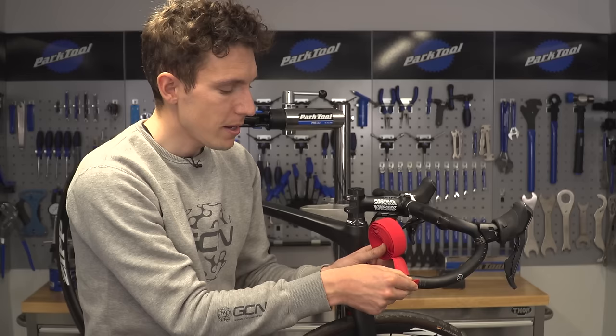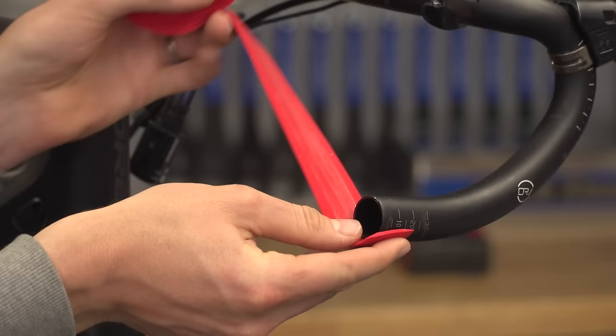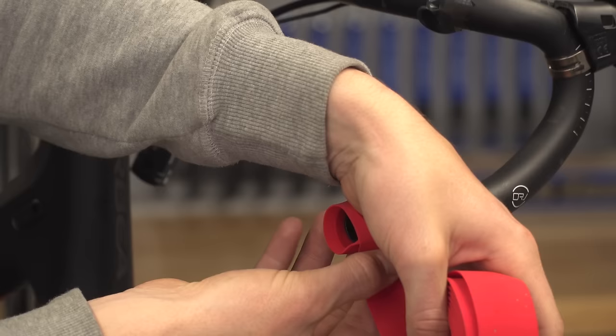Overlap the tape by about half to two thirds over the end of the handlebar. The reason is that we can tuck that spare bar tape inside the handlebar and hold it in place with our bar end plug for a nice, neat finish.